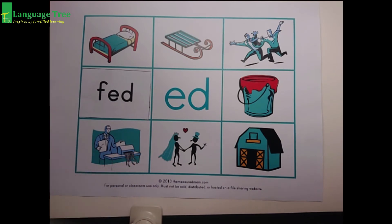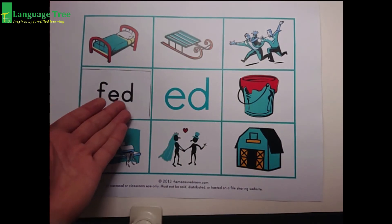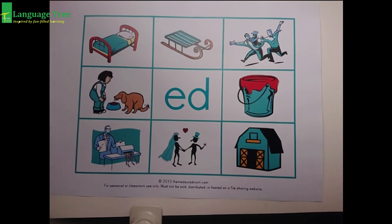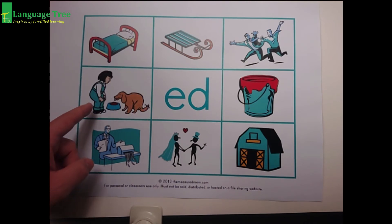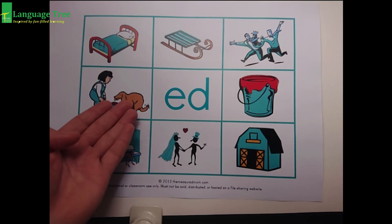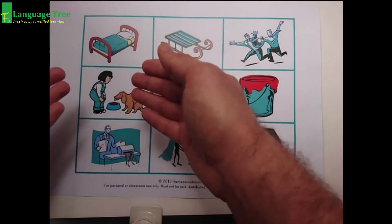Okay, one more. Ed, ed. Fed. Ed, ed. Fed. Let's see what it looks like. Fed. Look at that — there's a girl and a dog, and he's eating his food. He is now ed, ed, fed. Ed, ed, fed. I fed the dog already. Okay. Ed, ed, fed.